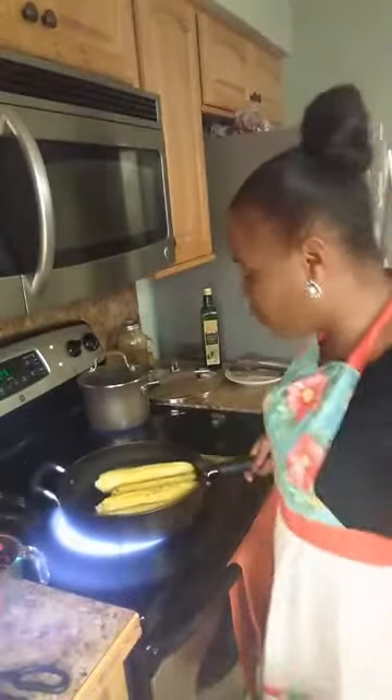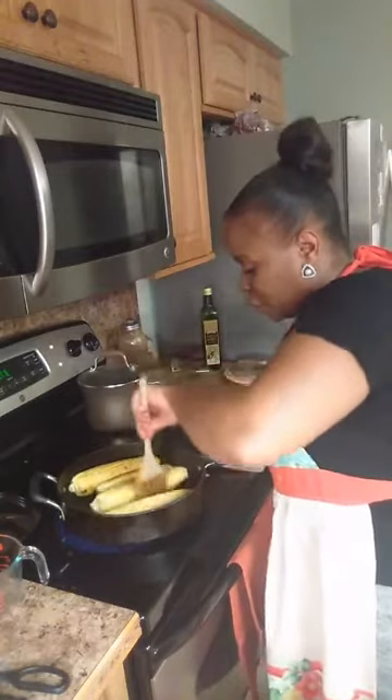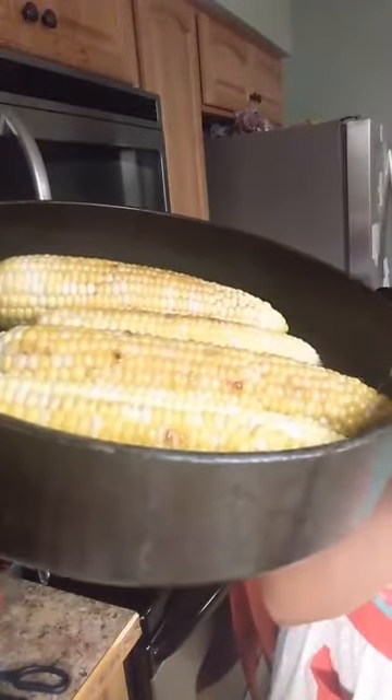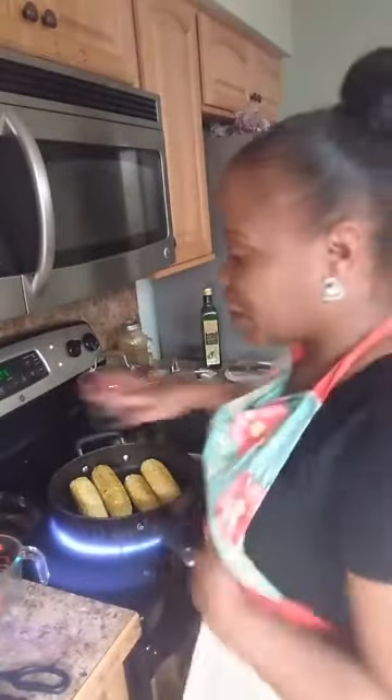Look at that corn — people think you can only brown your corn on a grill, but you can do it right in the comfort of your own kitchen. Just be careful not to overcook it. It's browning perfectly. While the corn finishes cooking we're going to make our sauce for the street corn — this was one of the most flavorful sauces I've ever tasted.